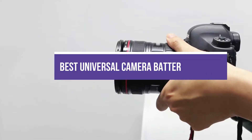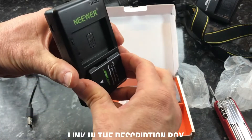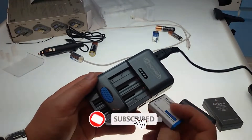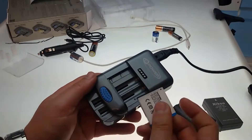In this video, we break down the 5 best universal camera battery chargers in the market. You can find the purchase links for all the products mentioned in this video down in the description below, which are updated for the best prices. Like the video, comment, and don't forget to subscribe. Now let's get started.